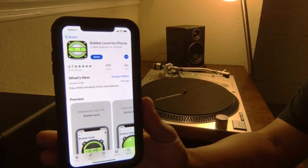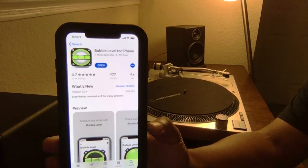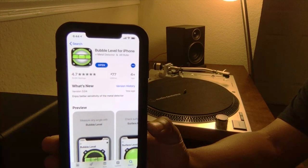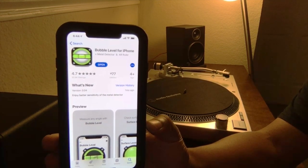And I lost that leveler, but I found this app on my iPhone — the bubble level for iPhone — and when it's level, it beeps, and I love that.